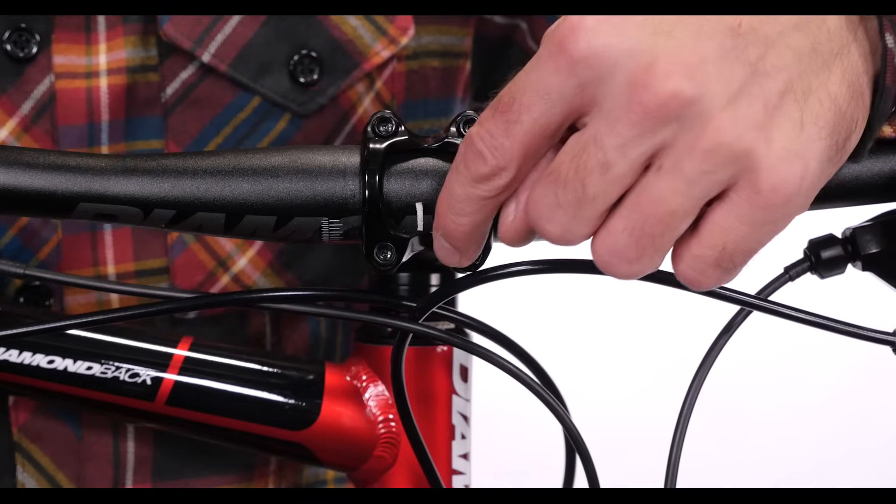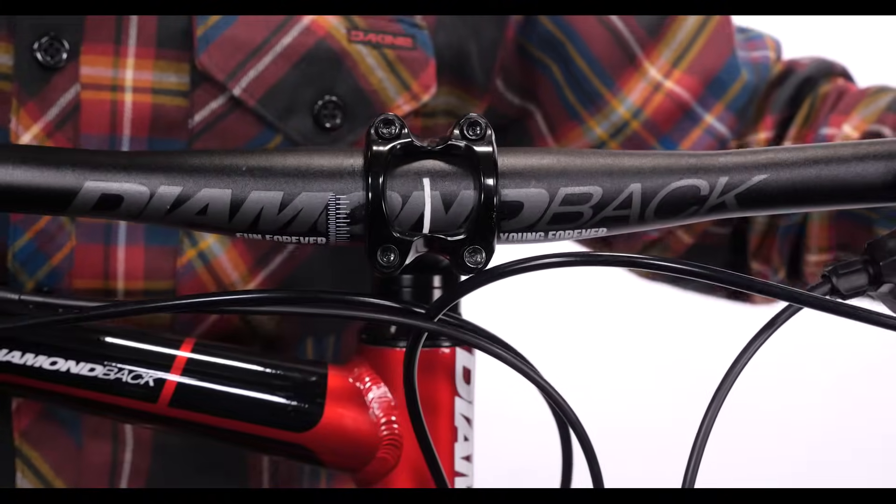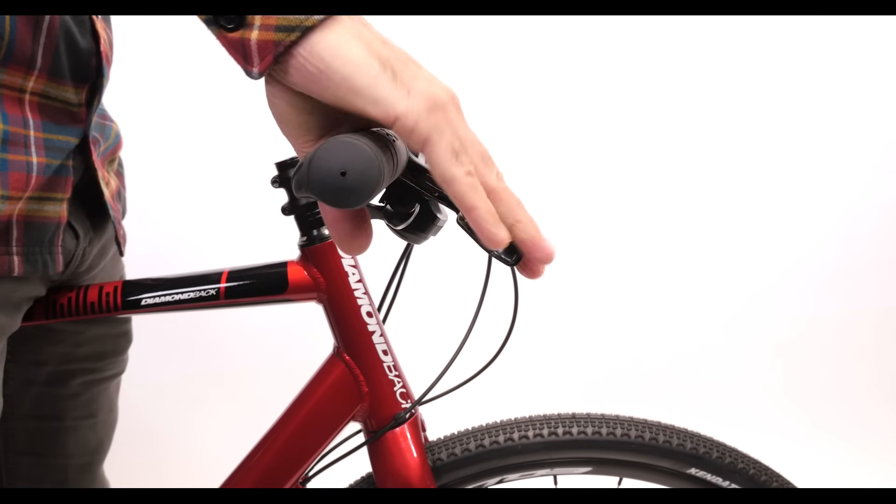Handlebars are often marked at their center, and this marking will be right where the stem goes. At the same time you are centering the bars, you can also adjust their angle to make reaching the brake levers comfortable.